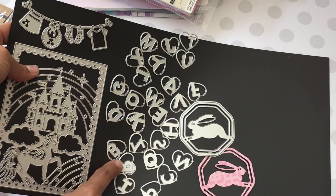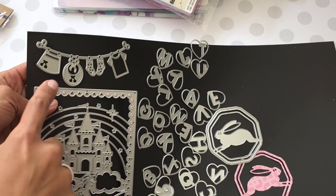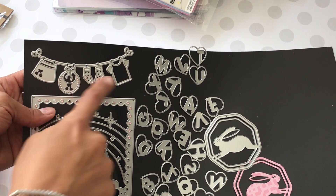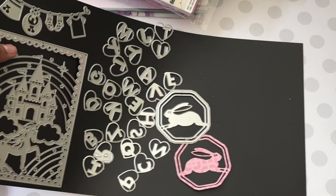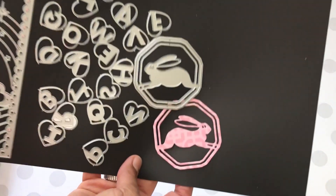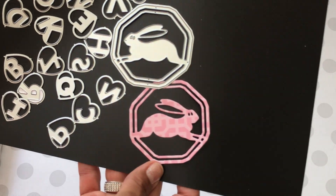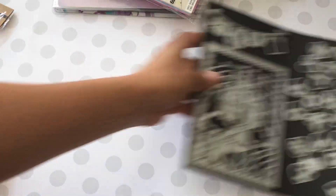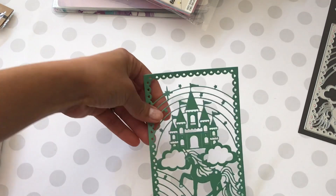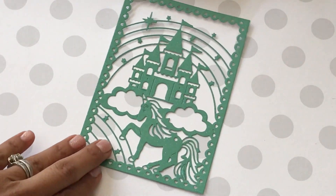I also picked up this really fun alphabet set which is super cute — I'll show you what it looks like cut out. And I picked up this really cute die right here which is a baby theme; it has little baby clothes on it, extra cute. Then I also picked up this super cute bunny rabbit die, and that's what it looks like die cut out.